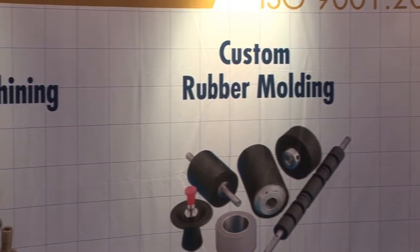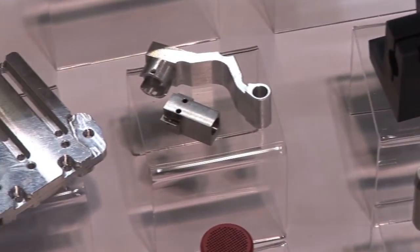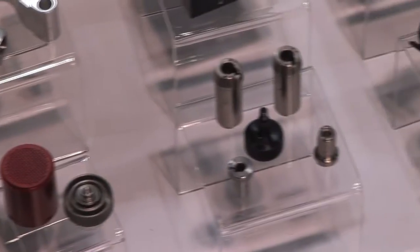At our division, we do engineered products all the way from reverse engineering to design with new customers. A lot of our products go into laser scanners. We're doing arms, gun barrels, a lot of work for Crosman Arms. My name is Bob Onderdoc. I work for Rotodyne, Engineered Products Division in Spencerport, New York. We're a worldwide company — 30 plants all over the world.